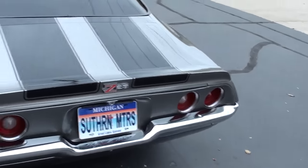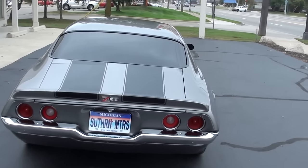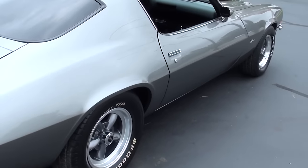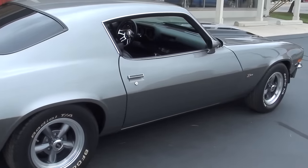This car does have air, and you guys know that in 1970 you couldn't get air on a Z28 — so this is a tribute. But great car. The air does work, and if you're looking for just a clean, straight, nice Camaro, I think you're really going to like this car.